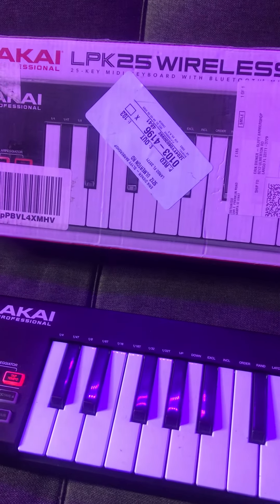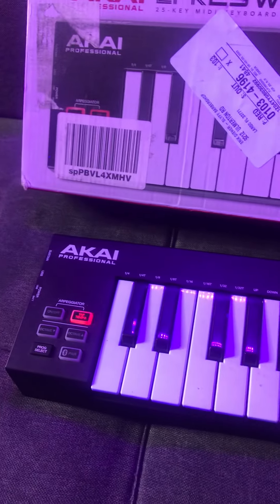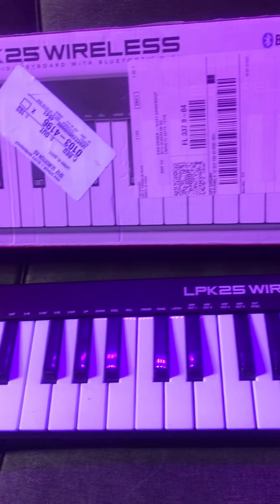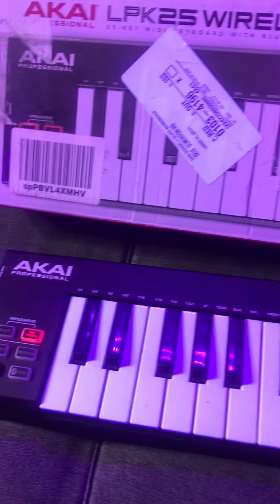Just push the keys and the sounds come right out. It's great — a great MIDI keyboard with a Bluetooth option. I'm not going to go through all the options; just go pick it up and check for yourself. This thing is great.